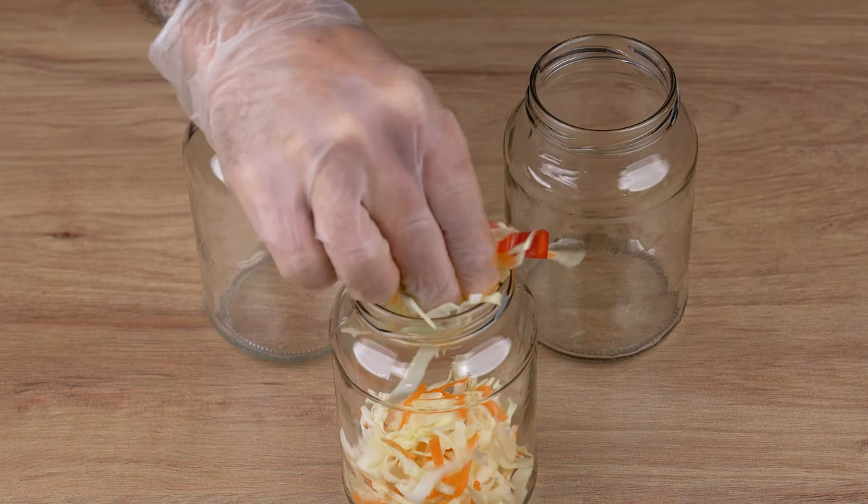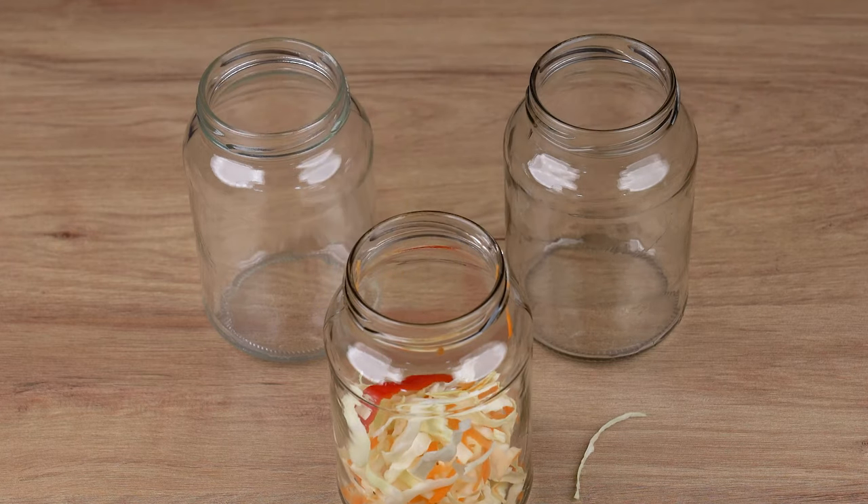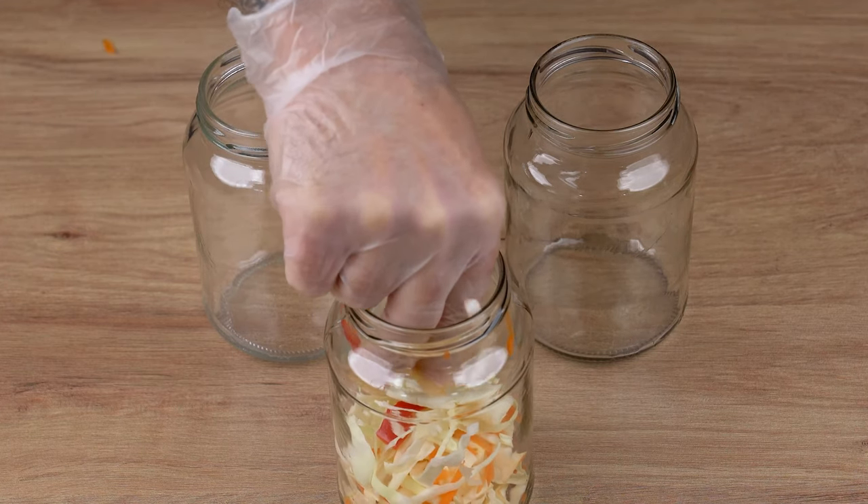Leave us a comment with the name of the city from which you're watching this. I'd like to give you a shout-out and thank you for sharing this recipe.